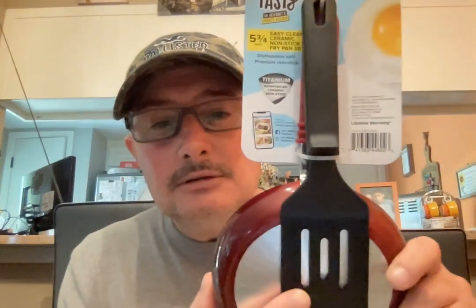Let's go ahead and take a look at the skillet. This is a 5¾ inch ceramic non-stick skillet, and it does come with this nice little spatula, and this is plastic.